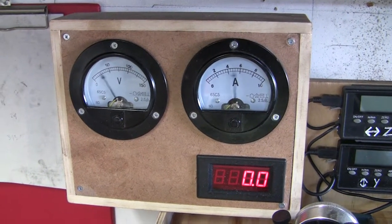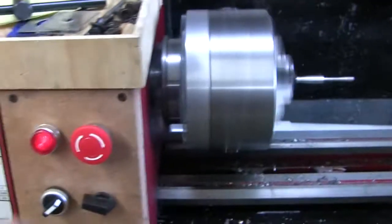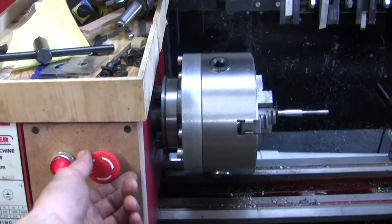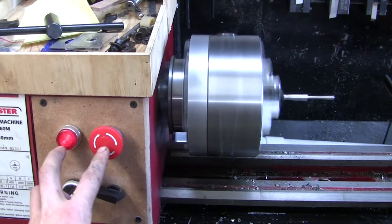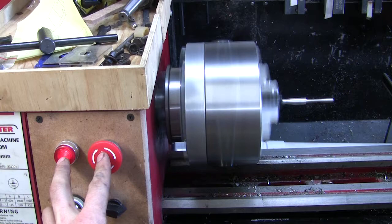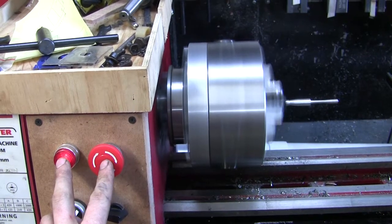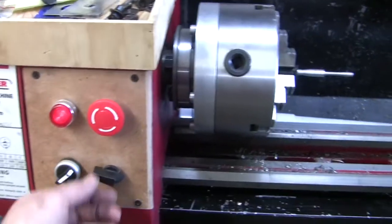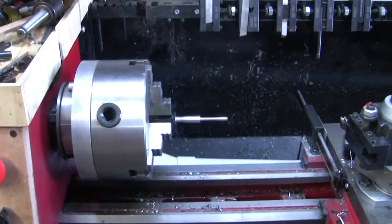I may need a few more tweaks of the controls. That's the normal shutdown — it's not too bad. It tends to slow down by itself fairly quickly, but the brake does stop it a fair bit quicker. It'll make more of a difference when it's in the higher speed or if there's anything substantial in the chuck.